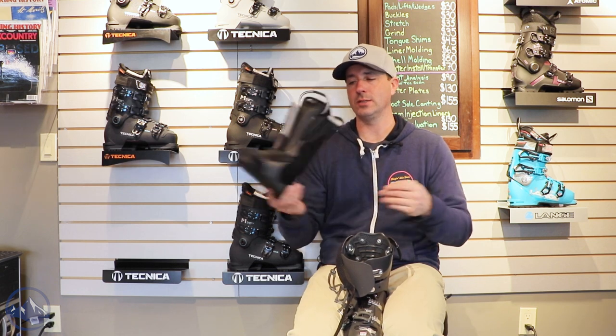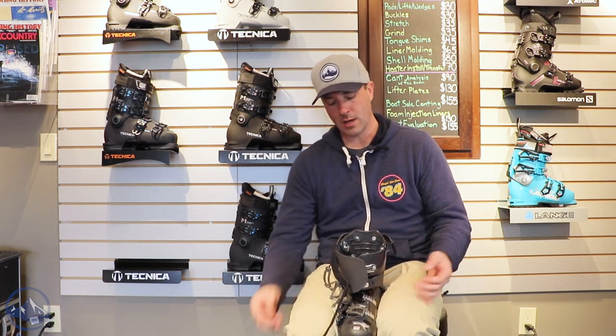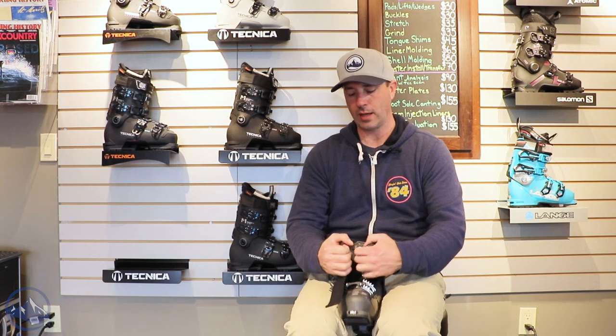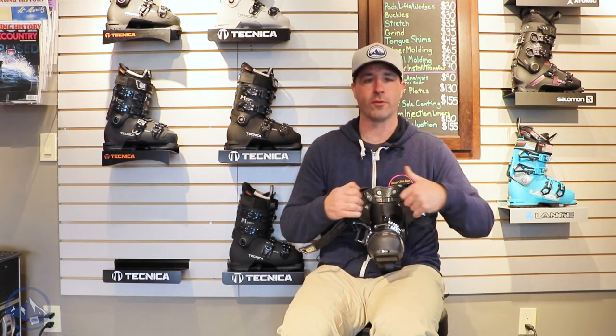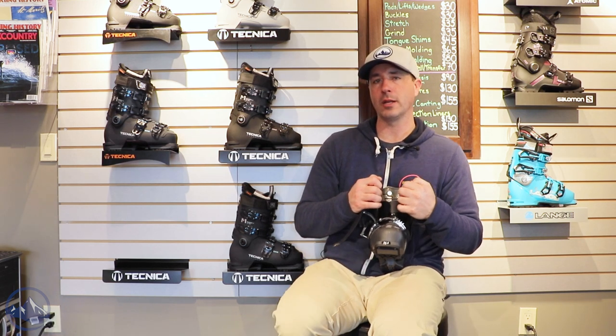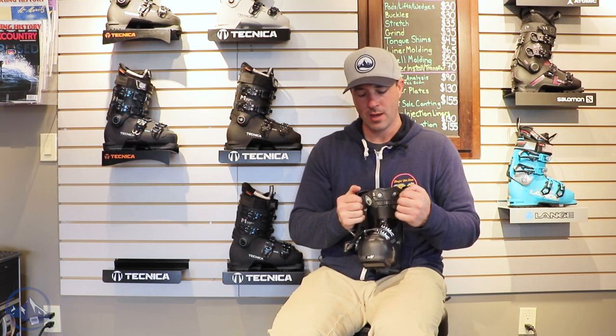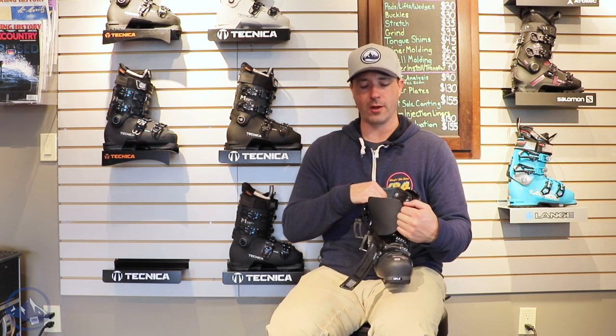But nice and comfy, nice and cushy material in here — so really warm liner. Combine that with the higher instep overall, you're going to get some good blood flow circulation. That's a pretty common issue for a lot of skiers, where the top of the boot just clamps down on the instep. Having this softer material here plus the higher volume does allow for good blood flow once that boot is fit properly.